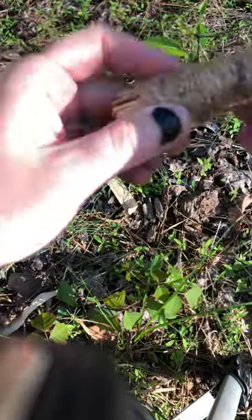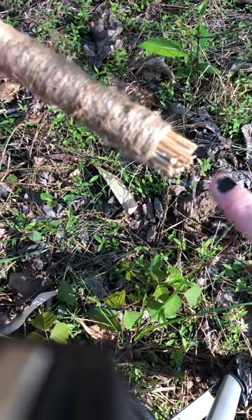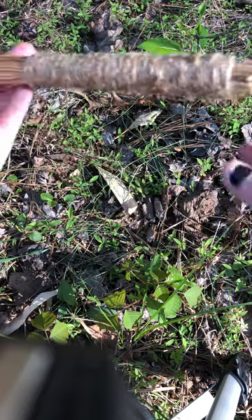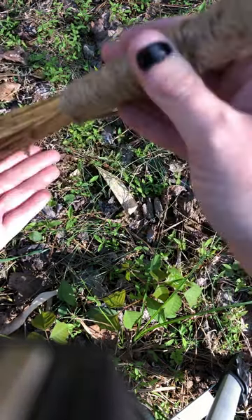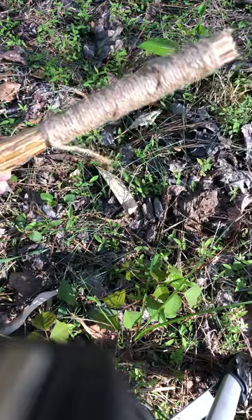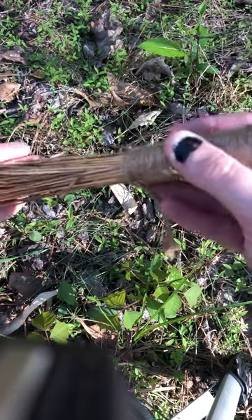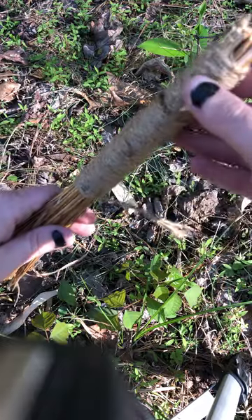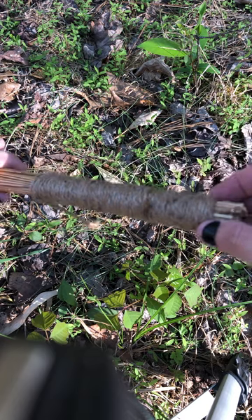If you pull down this way a lot it'll probably come off, but with hand brooms most of the time you're going to have it like this — sweeping in this direction, painting or doing texture in this direction. So you should be perfectly fine. If you're sweeping something you're applying a little bit of pressure, but it's more of this angle going downward, so you shouldn't have any problem.